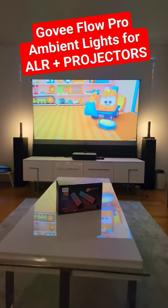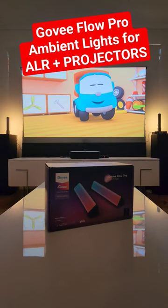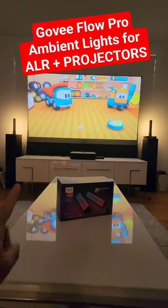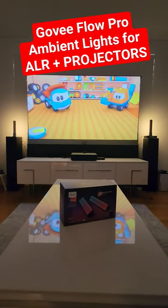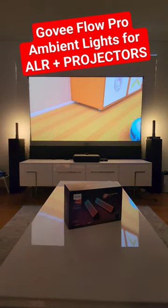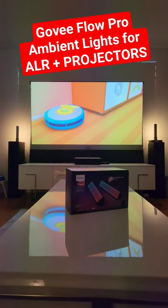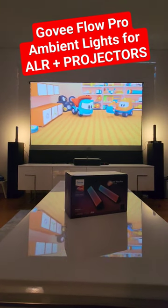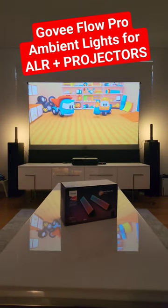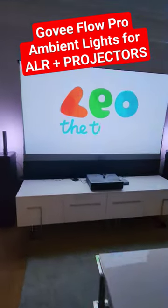Welcome to Home Cinema and Tech Review quick tips and shorts. This is the Govee light setup — the Govee Flow Pro — and we have two sets of light bars, left and right. Right now it's matching with the screen colors, just like a Philips Hue style. I think it's overall delivering a good amount of light and creating a good ambient light, especially for a projector setup like mine.